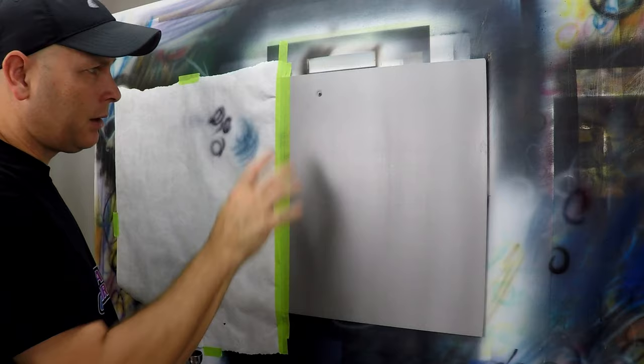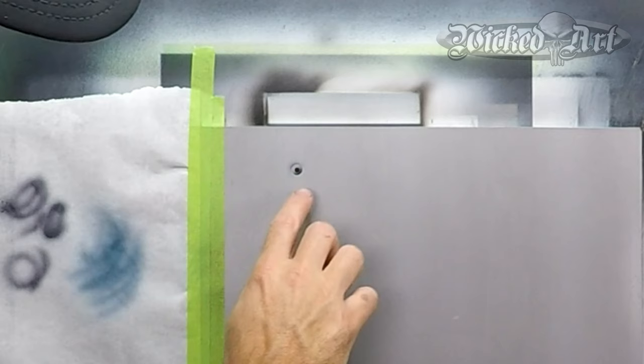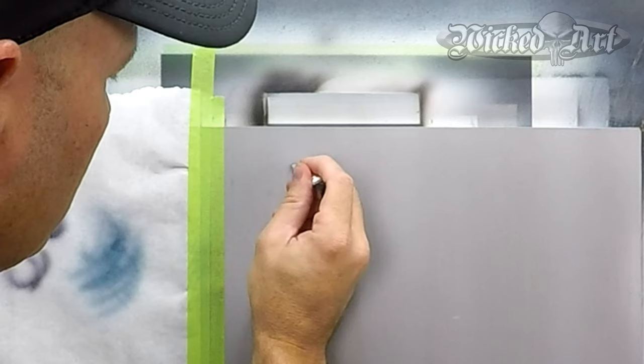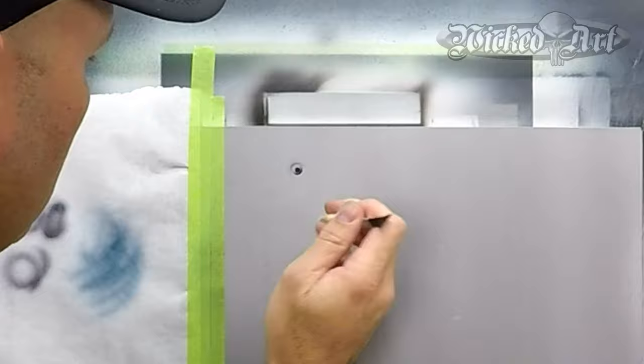That looks pretty good. We've got the highlight now created through negative space, and you could even take it a step further — if you get a little too much candy up in the highlight, you can take an eraser and redefine that highlight if you need to do so.